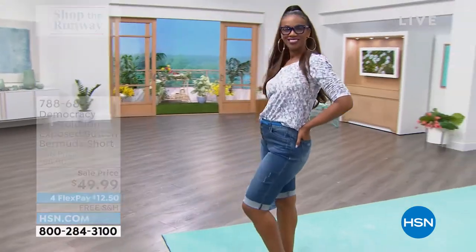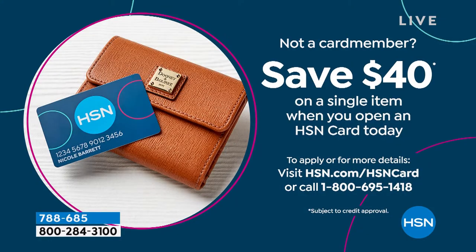Last call on the indigo already. And by the way, if you do not yet have the HSN card, check it out by going to the web, or call 1-800-695-1418 and we'll give you $40 that you can spend on absolutely anything in the show.